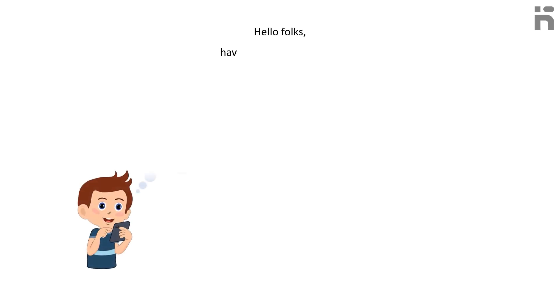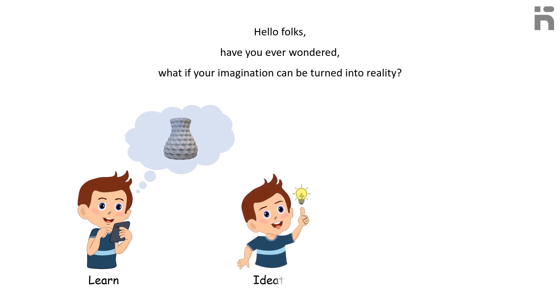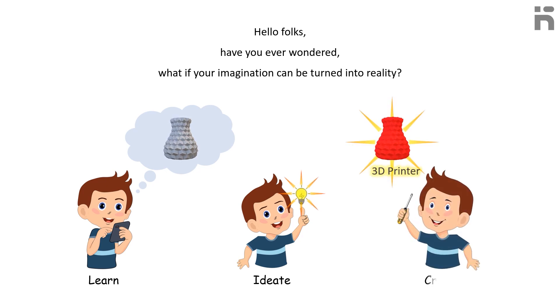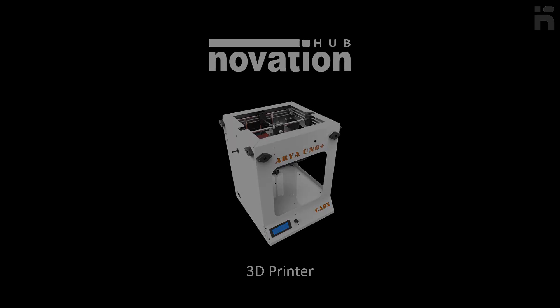Have you ever wondered what if your imagination can be turned into reality? It would be fascinating, right? A 3D printer will make this happen for you. This is Novation Academy, and we will give you an overview of this magical machine called the 3D printer today.